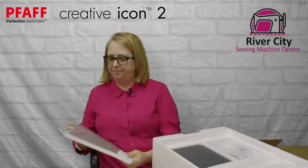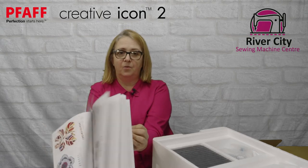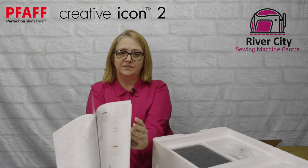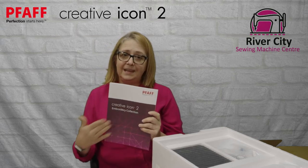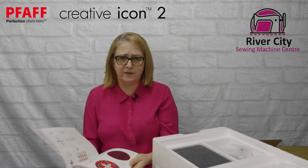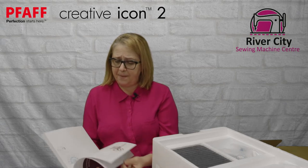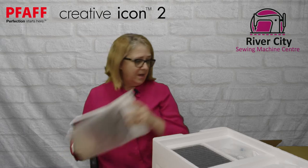The next item is not currently available online — this is the embroidery collection sampler book. It has all the samples of the embroideries and the fonts that are in the machine. When you're stitching out any of the designs in your machine this will be helpful. It may come online as a download but for now you have it with your machine, so keep it handy as a reference point.